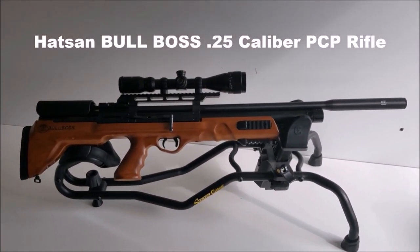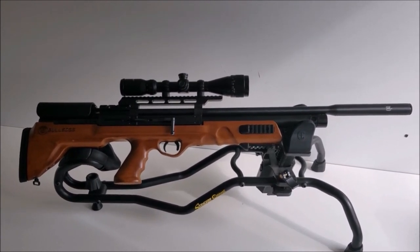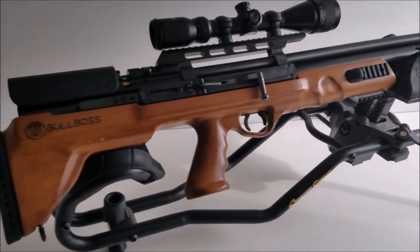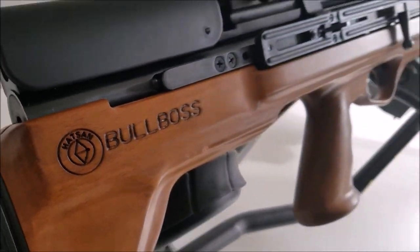Today I'm going to do a review of the Hatsan Bullboss. This is a .25 caliber Bullboss in walnut — it's got the walnut stock with laser etching on it.